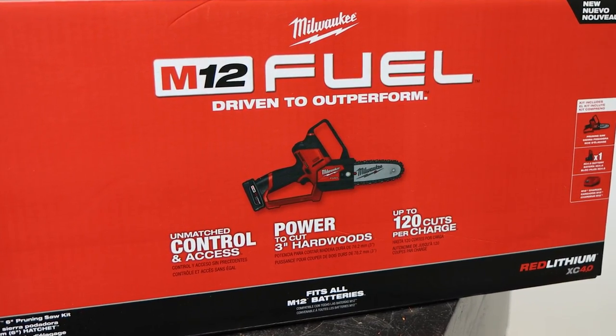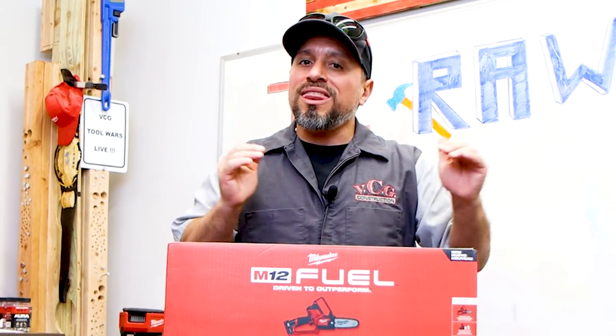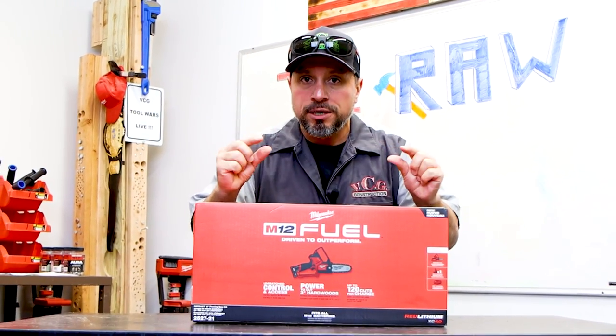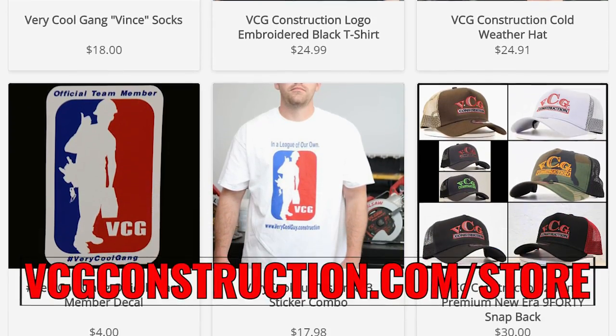We're going to share all the specifications. We have some tips and tricks that are very important. This is a mini chainsaw, and with that comes some dangerous situations when used improperly. All of that is coming right up — after this message from our sponsor, VCG Construction.